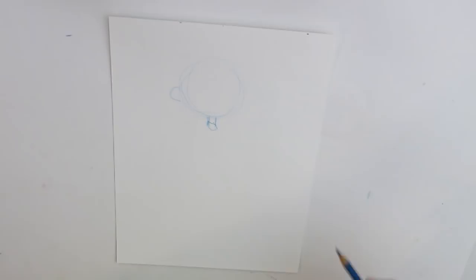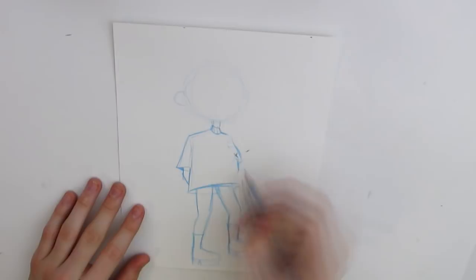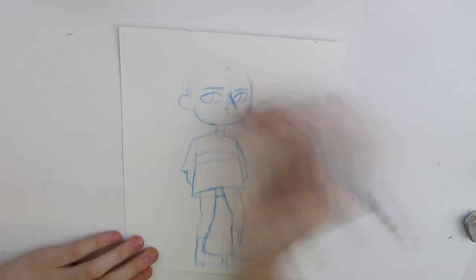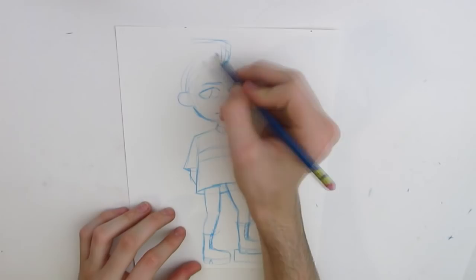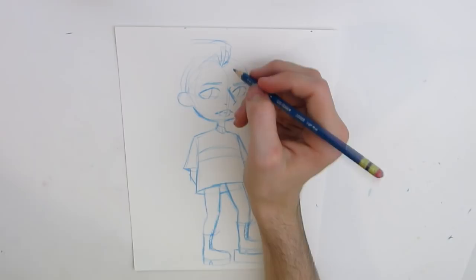Hi guys, and welcome back to another art video. In today's video, I am bringing you my very first collaboration. I've had a few collabs in the making that never really saw the light of day, but this is the first one that's making it to my channel, uploaded all the way through. I'm really excited because it's with one of my very close friends, Ken Wave, who has just recently delved into YouTube, and I'm really excited for him. I hope you guys go check out his channel because I really like the stuff that he's making right now, and I think you all will too.